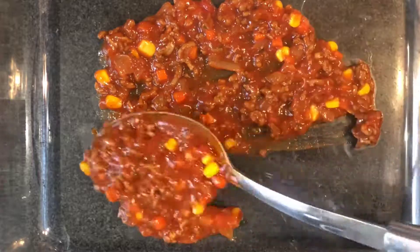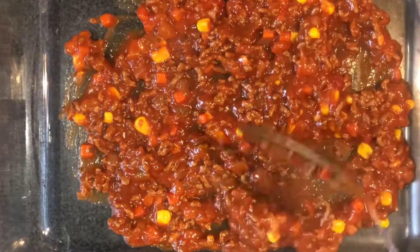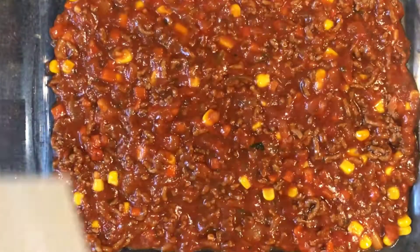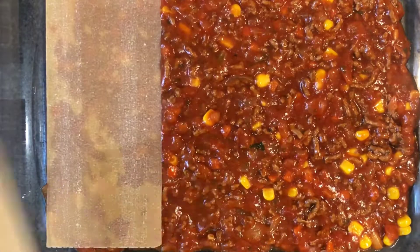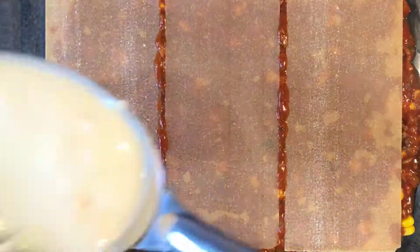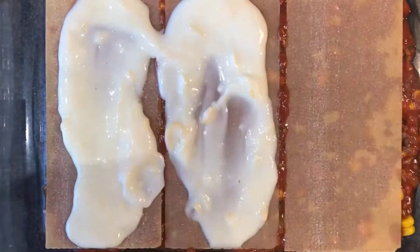Now to prepare the lasagna layering, add some of the tomato sauce into an oven dish. Now add the lasagna sheets, uncooked. Now add some of the cream bechamel sauce, and top with some cheddar cheese.